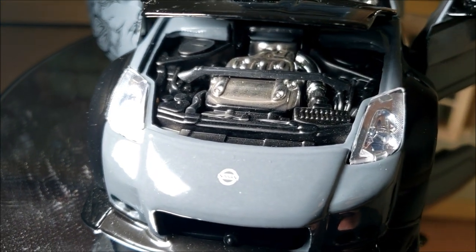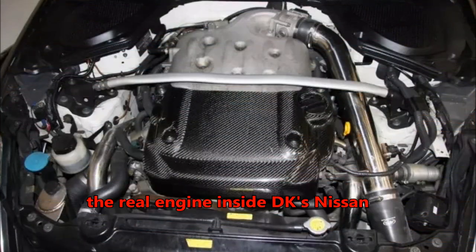On the 2002 350Z model, the engine would have been a VK35DE. Based on the shape and all the details, it appears to be exactly that. So surprisingly, they at least got the engine correct.